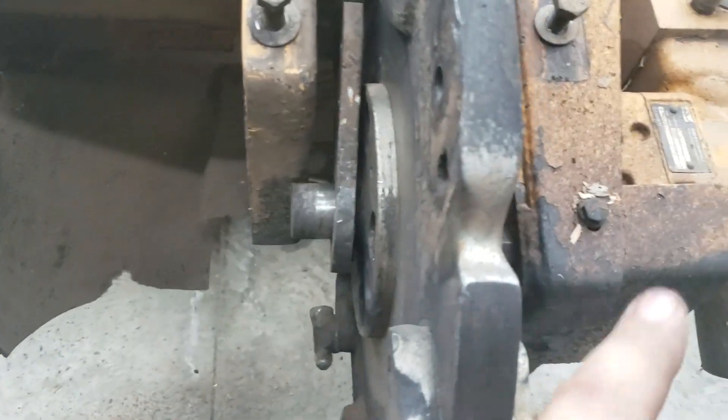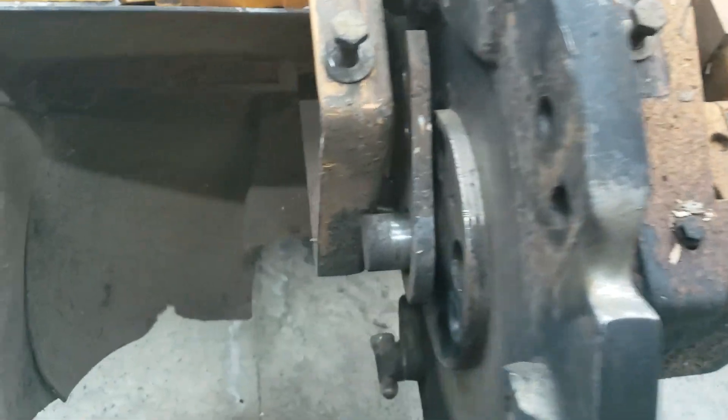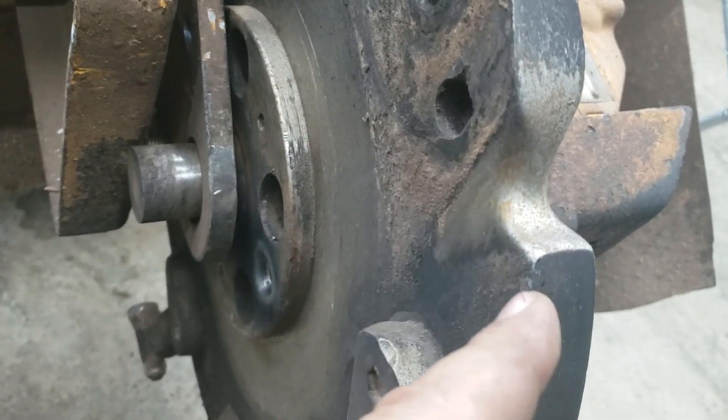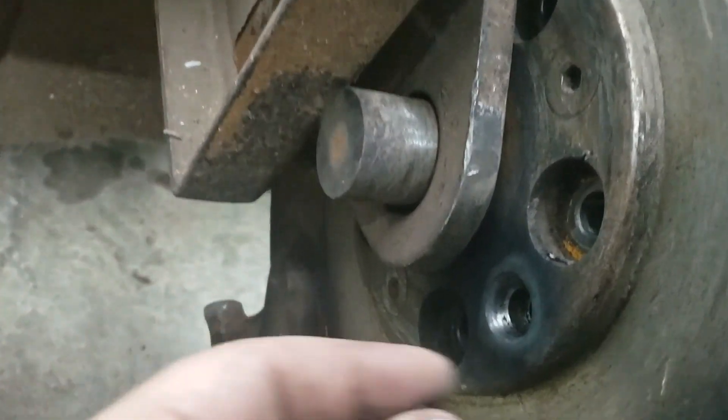You'll notice I've got something in my wheel — I'll show you how to fix that later. Anyway, that wheel is over three and a half years old and has produced probably 350, maybe close to 400 grand worth of work. It's done really well. Now, you've got your normal bolts here, but you'll also have these specialty ones.